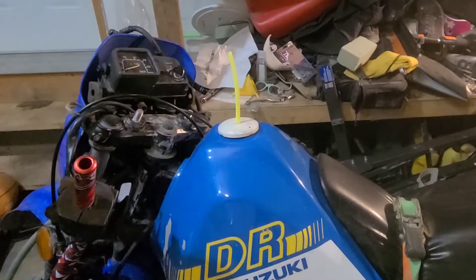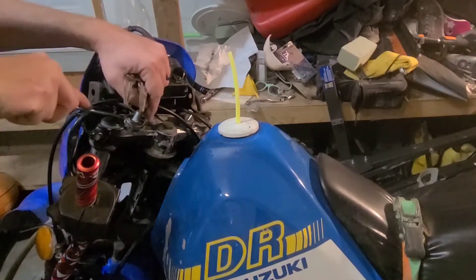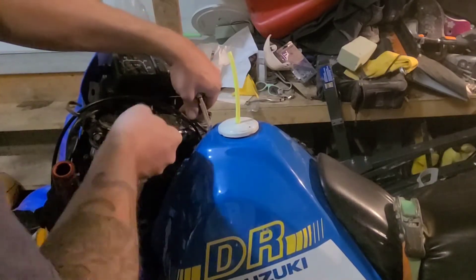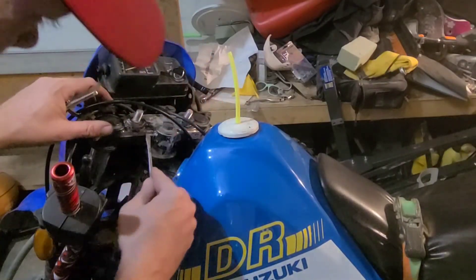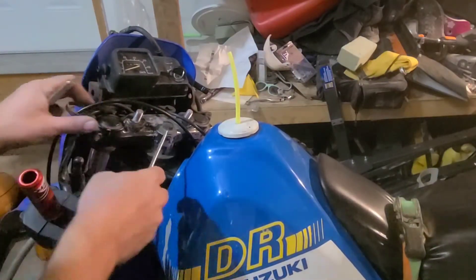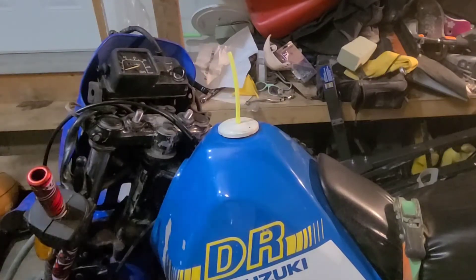There's a part here that doesn't look like it's sitting very flat. The previous owner kind of threw the bike back together quickly — he was working on it and then bought a new bike so he wasn't doing his best work at that point, he was just getting rid of it. For 1500 bucks, it seems like it's just a spacer or something.